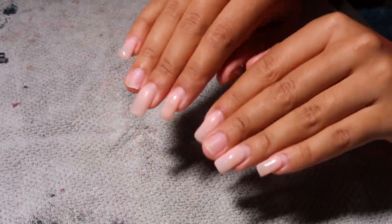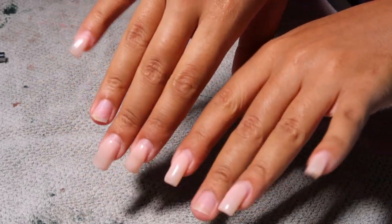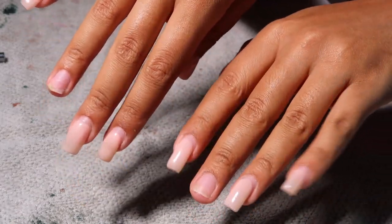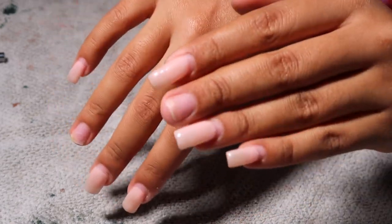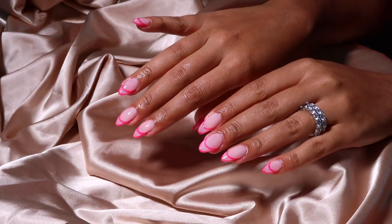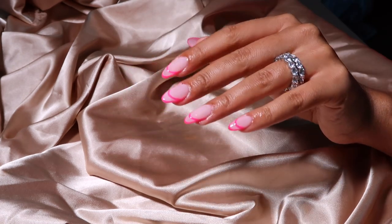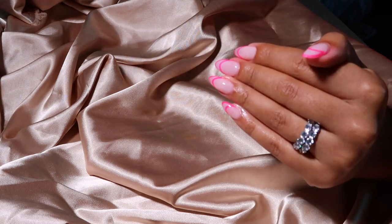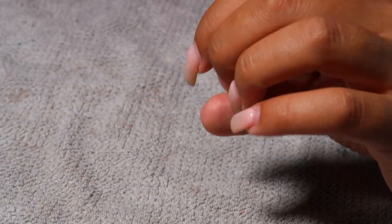Hello everyone and welcome back to my channel, it's your girl Jasmine Destine back with a new nail tutorial. Look how busted my nails look — I had this set on for about four weeks and ended up losing some nails because I'd been in the gym. But we're going to transform into this gorgeous almond-shaped neon pink set giving all the summer vibes. I just wanted something fun, colorful, and very me.